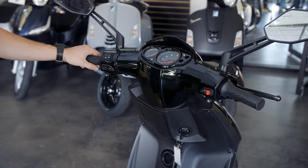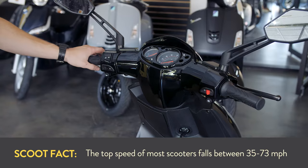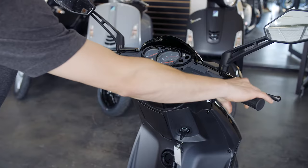On most scooters they'll keep the display pretty simple. On this one it's going to show your miles per hour as well as your odometer. On the left here we have a fuel gauge that'll show when you're at full or empty. Some scooters will also be equipped with a tachometer that'll show you the RPMs of the scoot.